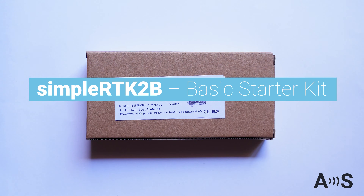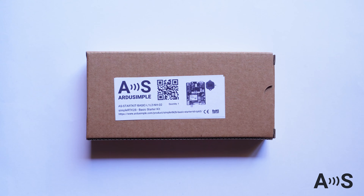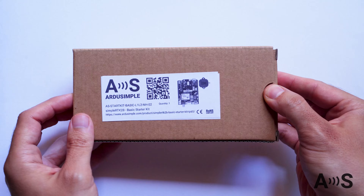At the moment of recording this video, the ArduSimple Basic Starter Kit is the cheapest GNSS RTK kit in the market that provides high performance centimeter-level positioning.